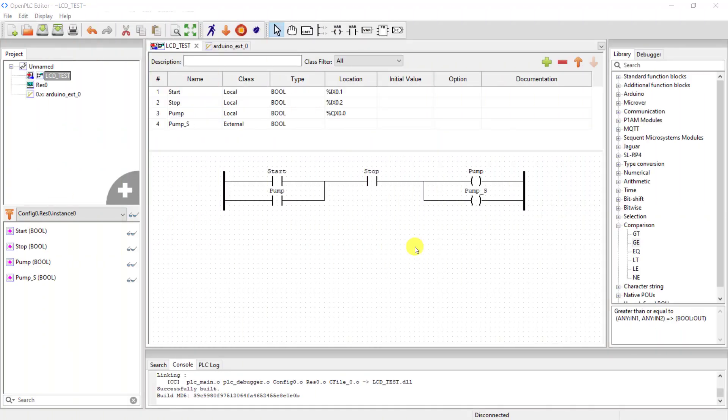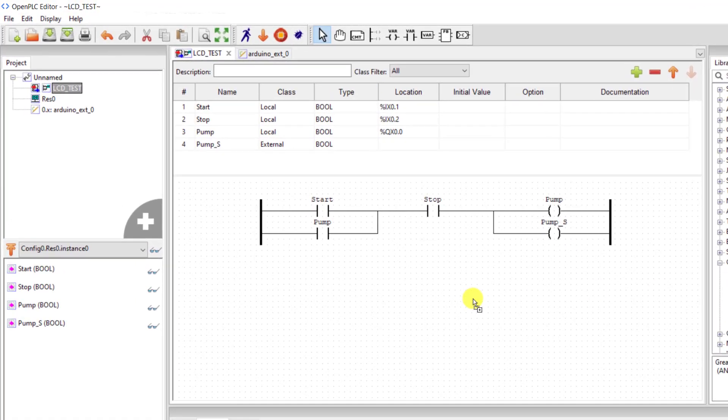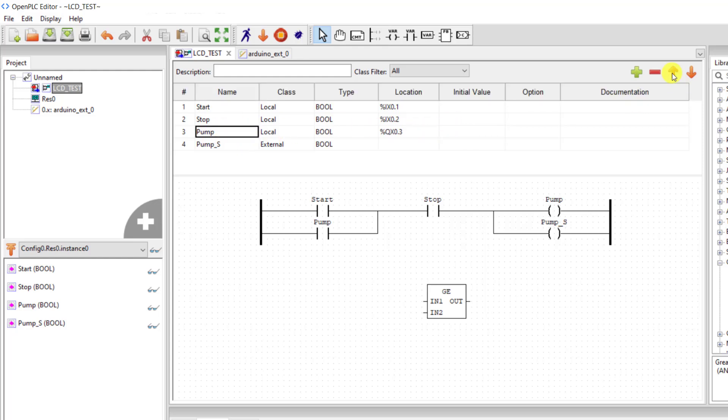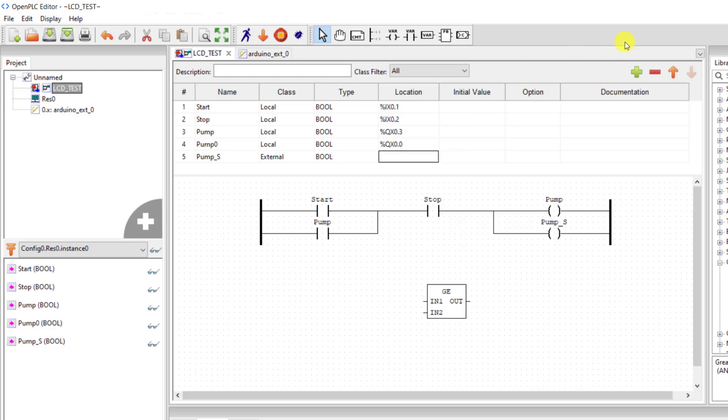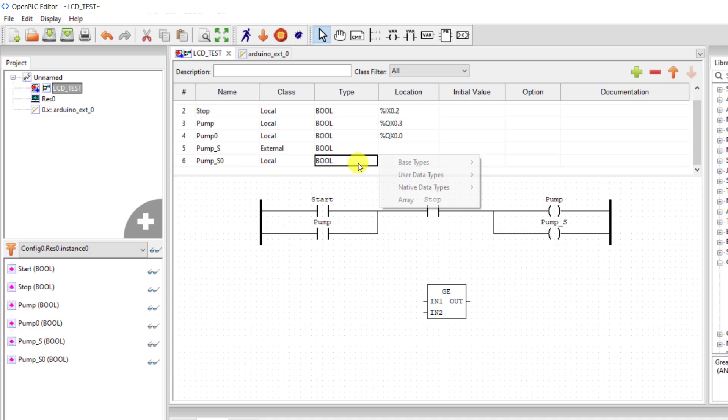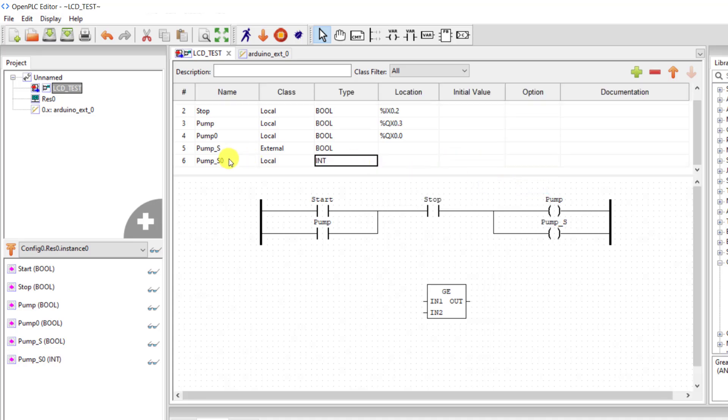What if we want to control the relay with a maximum value from the analog signal? To do this, I add a greater-than-or-equal-to comparator, then change the output to Q0.3 and add an additional output assigned to Q0.0. I also add another variable because I need to read the status of the analog signal — I change it to integer and name it 'val'.